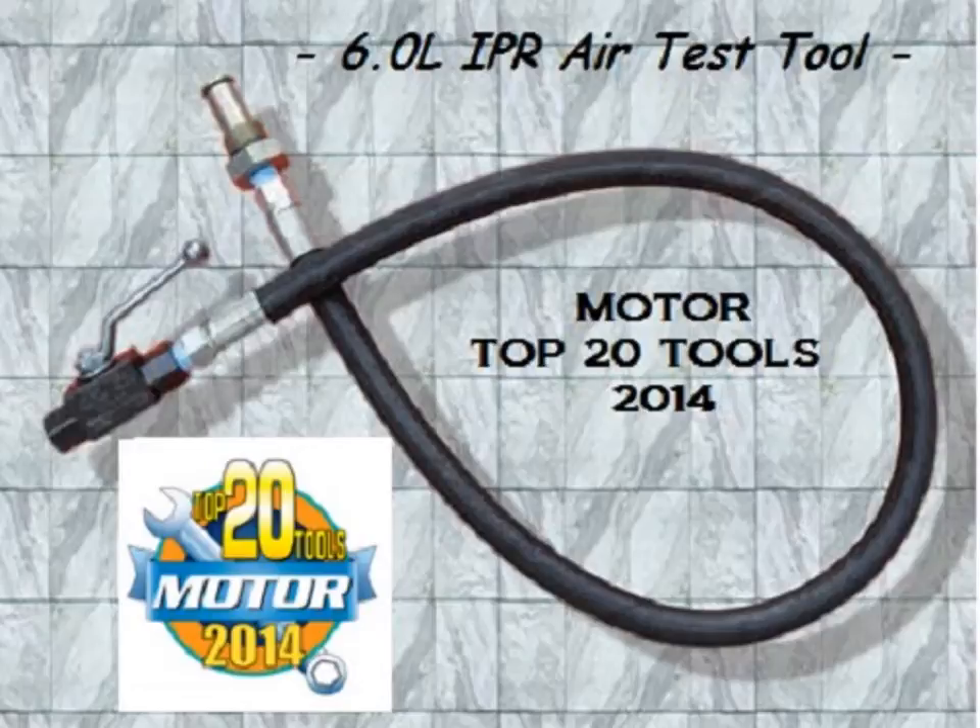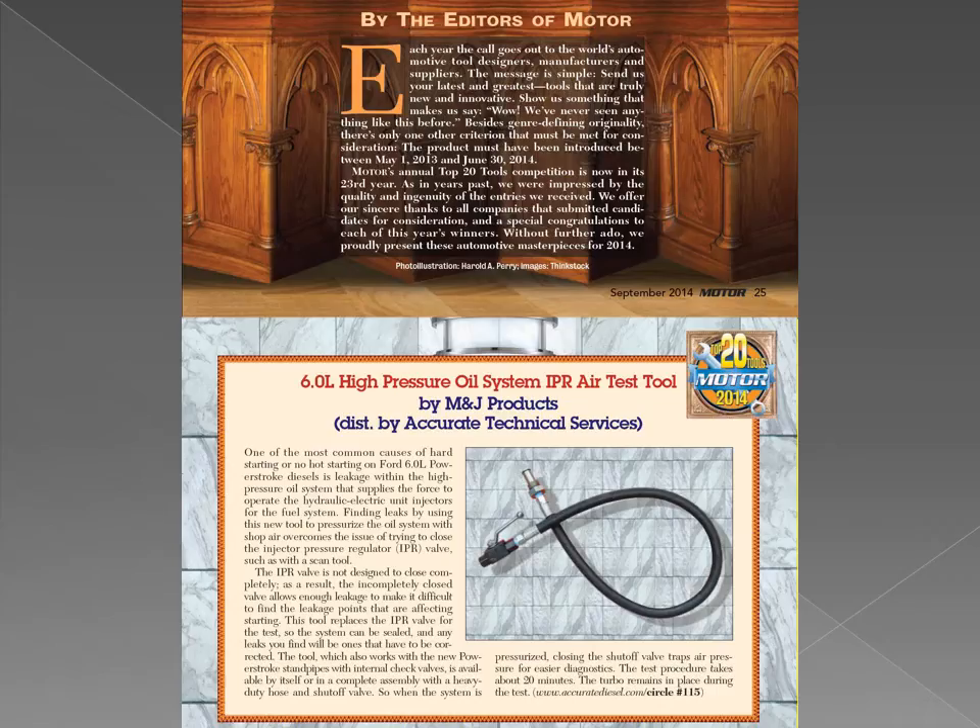The 6 liter IPR air test tool is a patent pending innovation that allows high pressure oil leaks to be located much more quickly and easily than by conventional means. Each year Motor Magazine selects the top 20 most innovative new tools in the automotive industry. We are pleased to announce that the 6 liter IPR air test tool was selected to receive this highly coveted award in 2014. At the end of this video we will provide a link to the Motor Magazine top 20 tools article.